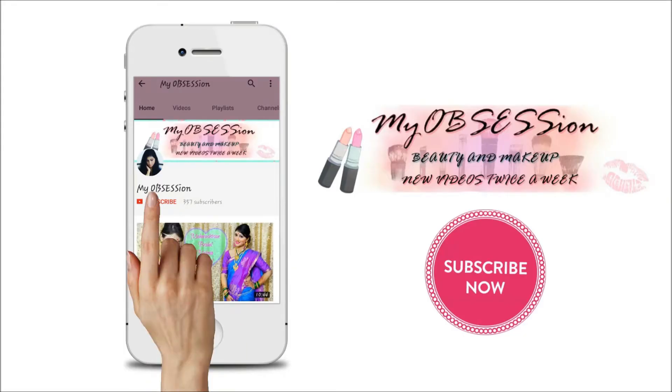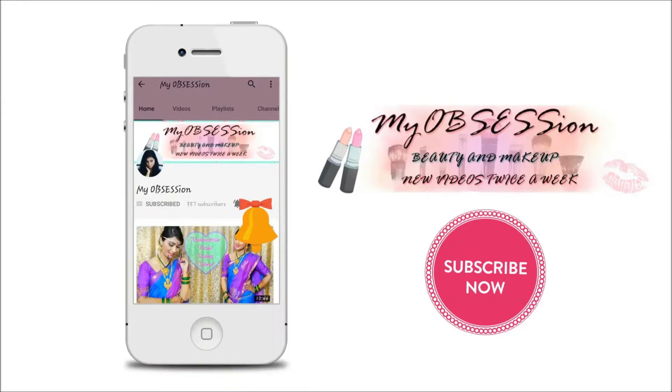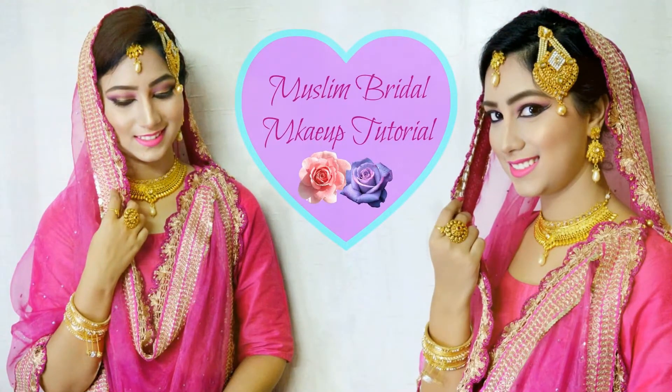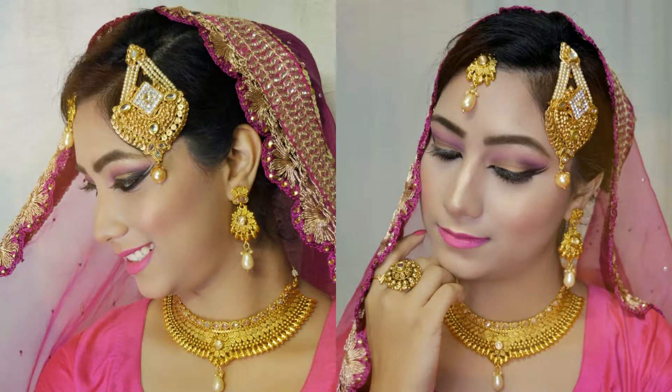Hello my angels, subscribe to my obsession and press the bell icon on the YouTube app to never miss any update. Hello my angels, welcome back to my obsession, this is Anamika here. Today I have come up with another bridal makeup tutorial from my bridal series, and this is the Muslim bridal makeup tutorial.